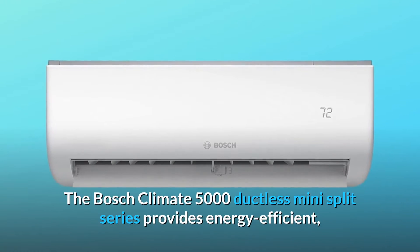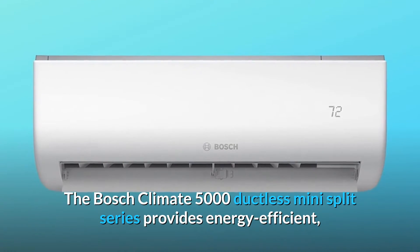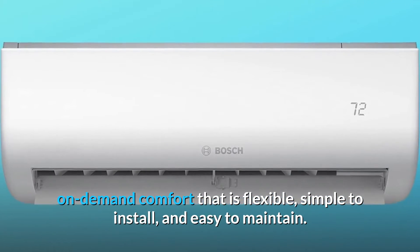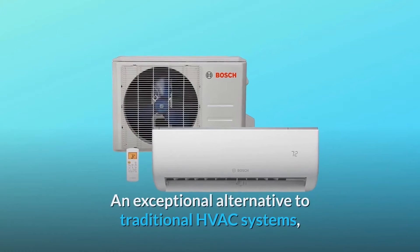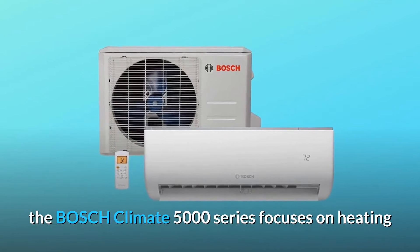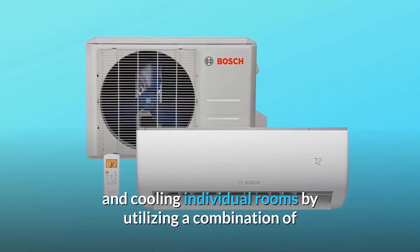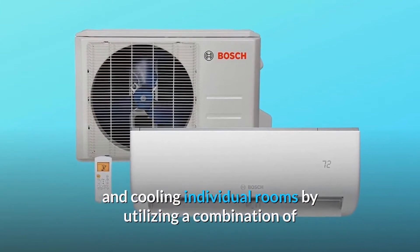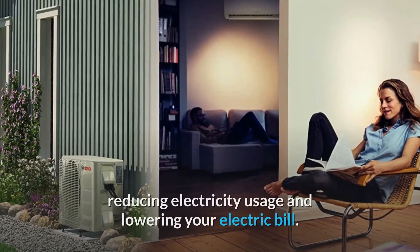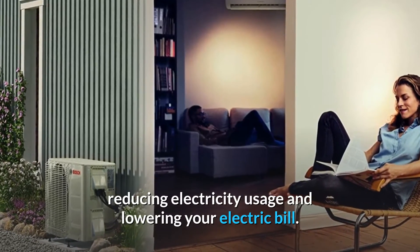The Bosch Climate 5000 ductless mini-split series provides energy-efficient, on-demand comfort that is flexible, simple to install, and easy to maintain. An exceptional alternative to traditional HVAC systems, the Bosch Climate 5000 series focuses on heating and cooling individual rooms by utilizing a combination of efficient technologies to achieve up to a 22 SEER rating, reducing electricity usage and lowering your electric bill.